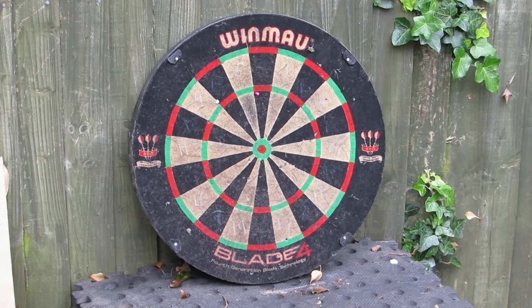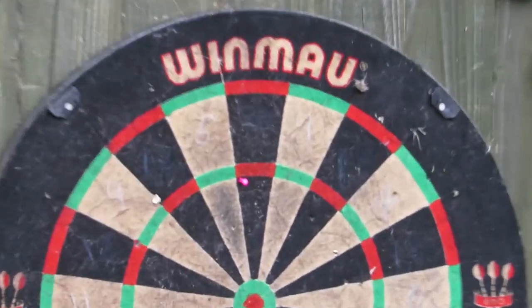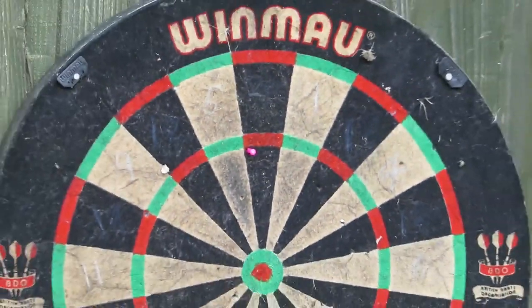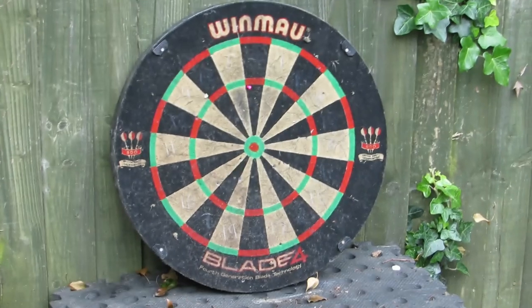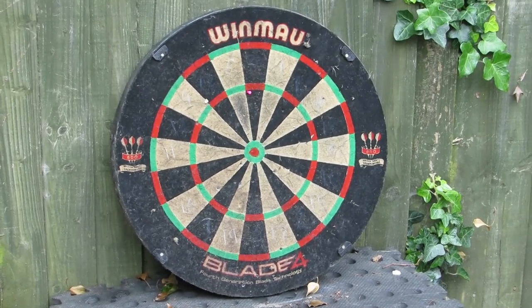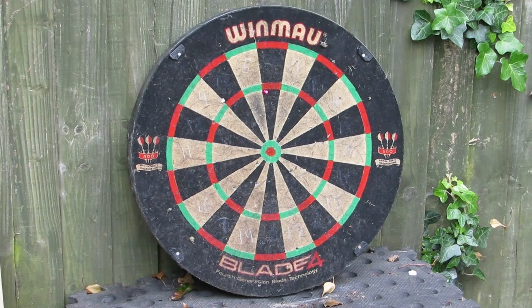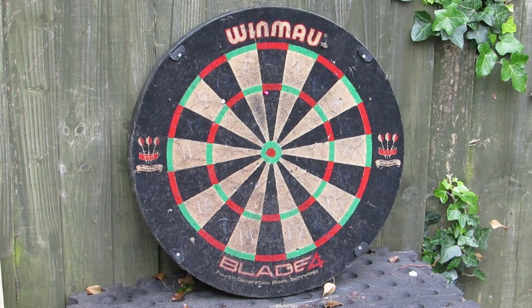Nearly a treble 20 there! Zoom in — you need to get a better telling of what you've hit. We might have to have a second competition with rules about the type of ammo you can use. We'll open up the whole bucket. Wow — is that a hundred? Yeah!